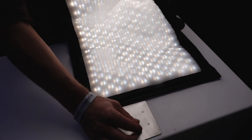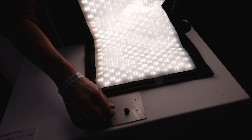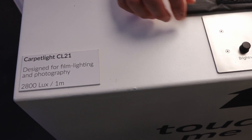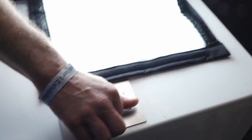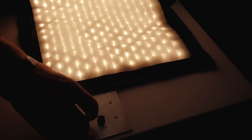We produce it always in bi-color. It's got 2,800 lux at one meter distance, so it's pretty bright. You can go this way around, that way around — you can fold it all the way up and you won't see anything anymore.